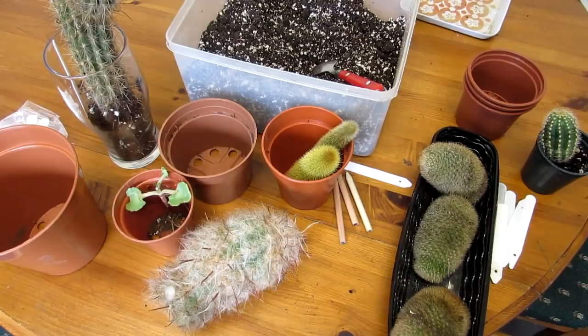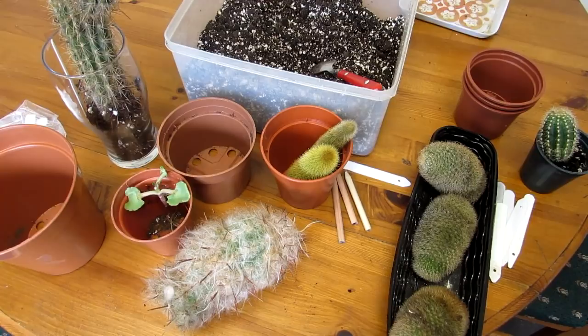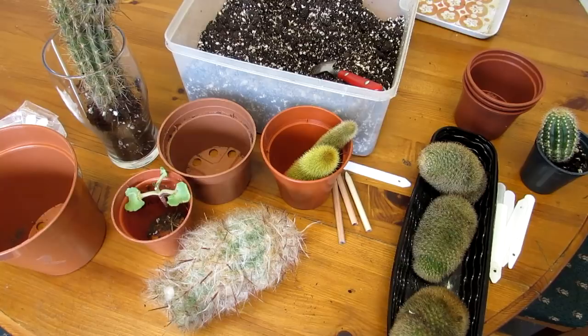Hi guys, it's Lyn here. I hope everyone is having an incredible day. I've got a little bit of a potting up video for you today, and I'm going to show you a mixture of a few different things going on here.